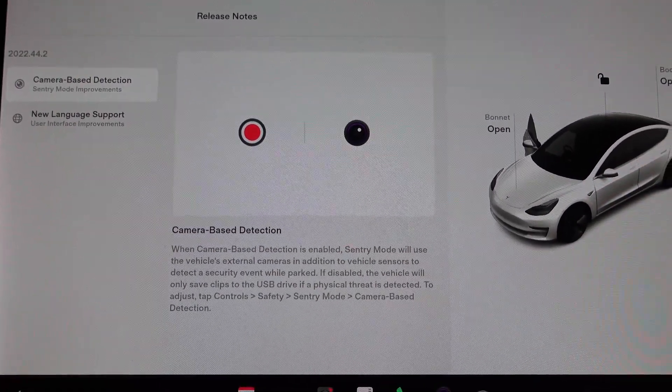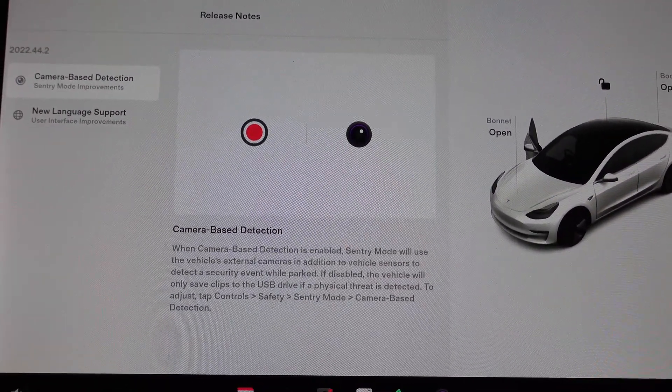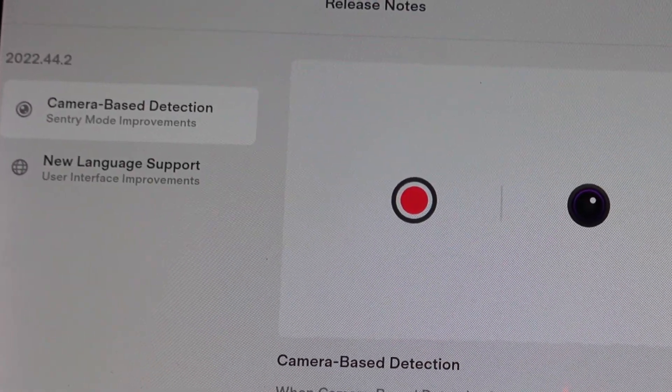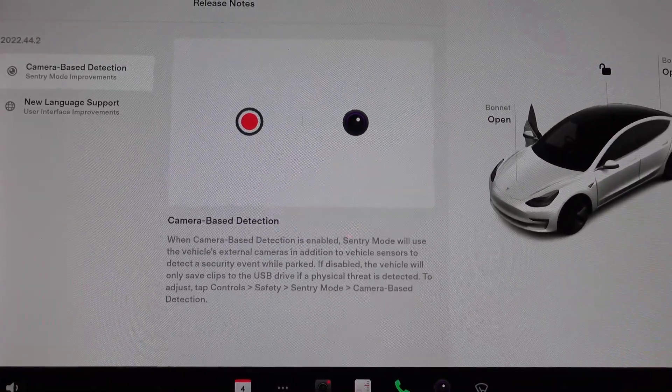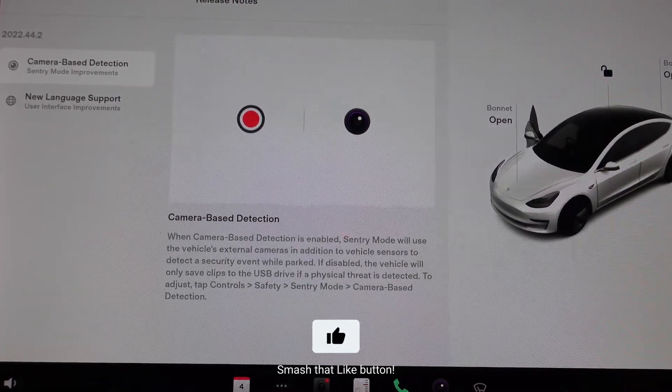During the night one of my Teslas got a new update, 2022.44.2, and there's only a couple of things here. I just thought I'd do a quick video on it. The main one is camera-based detection.